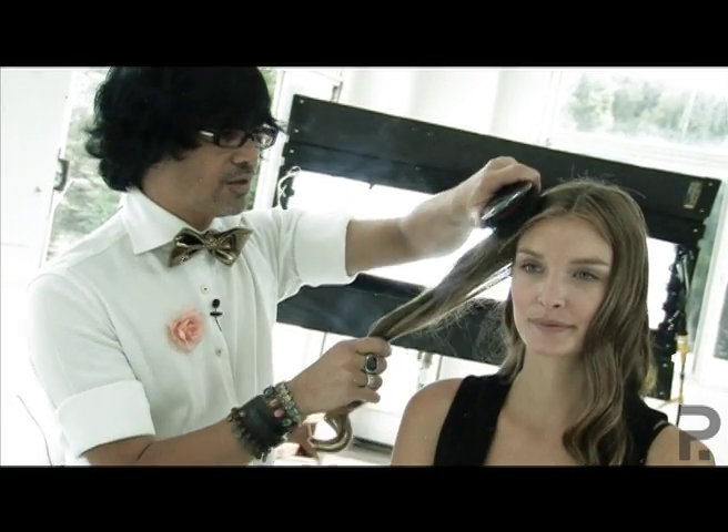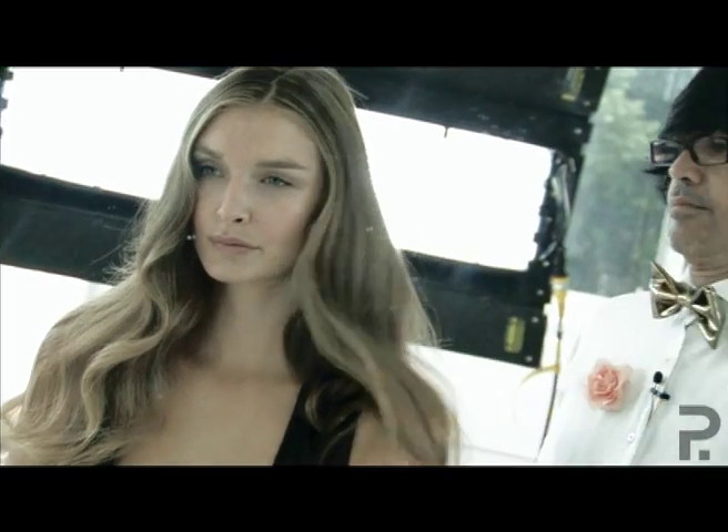So once you put the curl in, use a bristle brush and start from the top, then one long stroke — just brush out your curls.